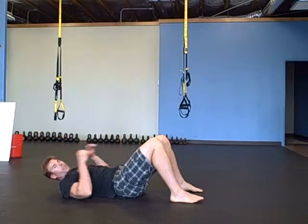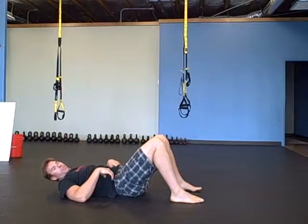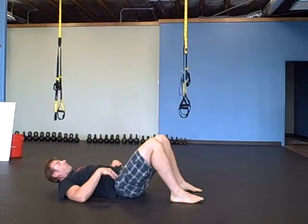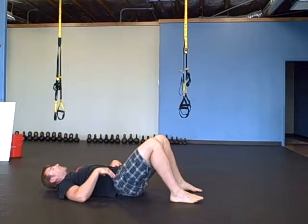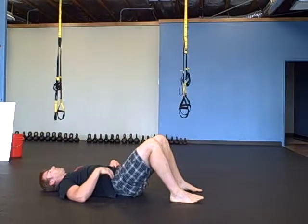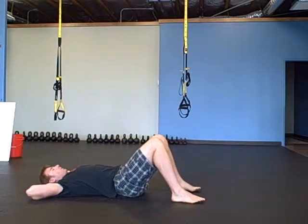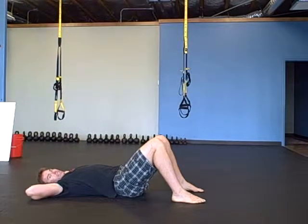With strength — it's not an issue of flexibility. It's the issue of being able to access this movement pattern. So now you're going to let your back settle into a natural anterior tilt.